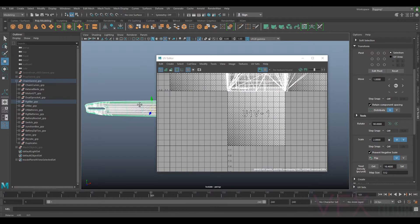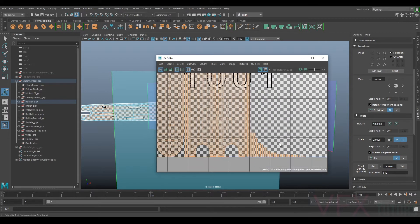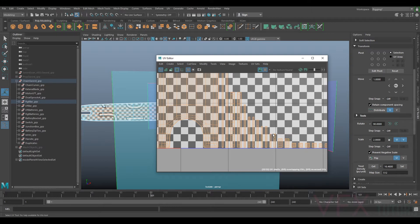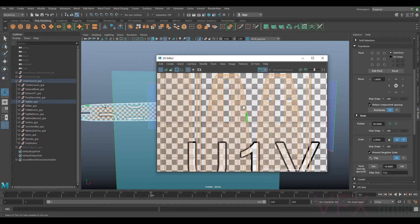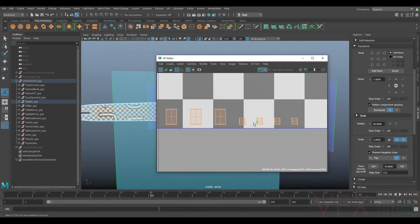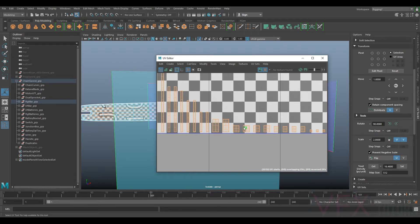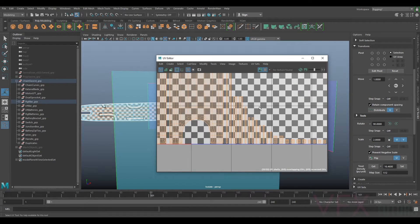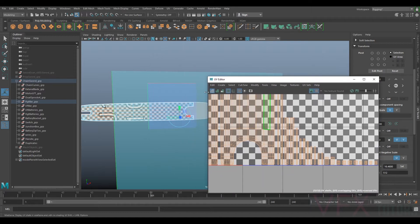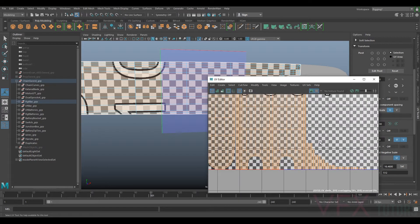You can see we've got the exact same problem. Let's try automatic again. This is the problem that you have with automatic with really big pieces like this - it works extremely well but then you start getting all these tiny bits, which is not so great. It can sometimes take a little bit longer to fix by sewing these all together than it would be to just do it manually. We've got great UVs but the problem is we've got all these tiny bits which are a bit of a pain to clean up.